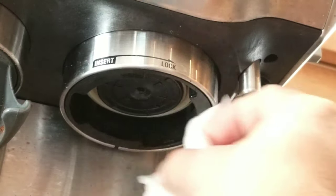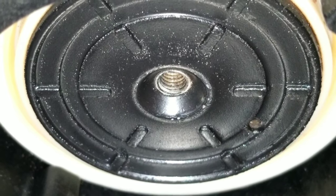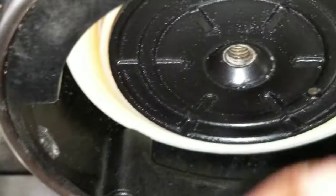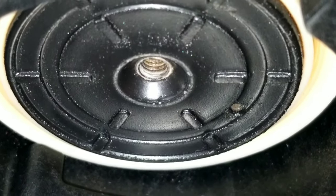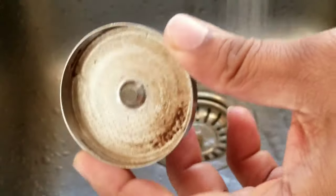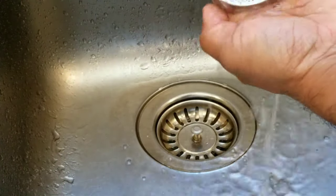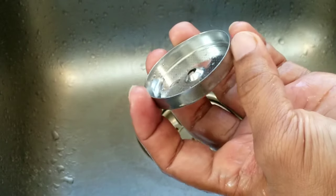Here's the group head after cleaning thoroughly with the wet paper towel. Now it's time to clean the shower screen as well. Let me run water through — it should come through this hole. To clean the shower screen is easy — just run some hot water and use some soap. Looks new!